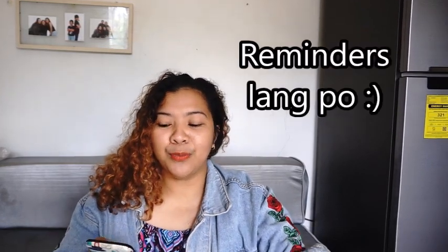Ito muna yung mga dapat natin tandaan bago natin gamitin yung kick scooter. Number one, tignan nyo muna yung handle — baka hindi nakaayos yung hawakal. Sa handle kasi, meron niyang dalawang bolts. May dalawang bolts at dapat nakausli yung parang lock niya doon. Kasi pag hindi yun, maaaring matanggal yung handle o maaaring madulas ka.